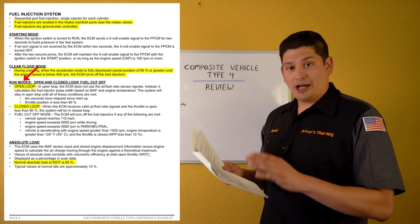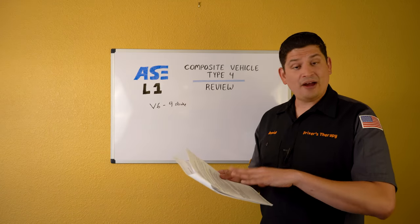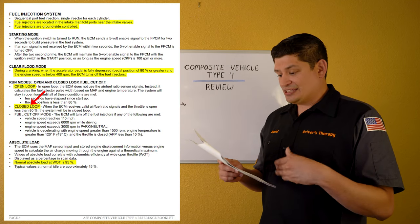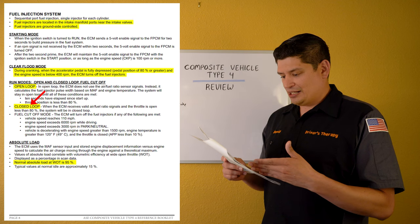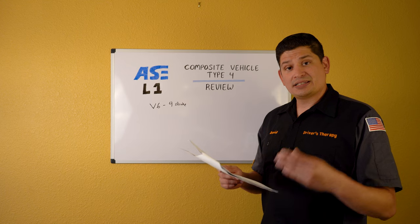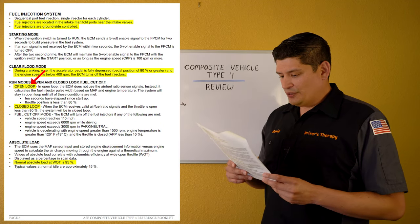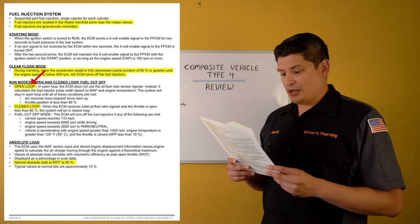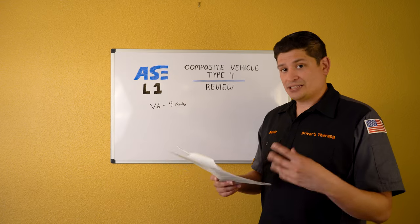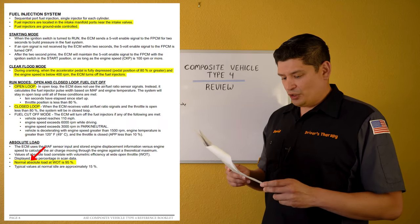Run modes — open and closed loop. In open loop, the ECM does not use air fuel ratio sensor signals; instead it calculates fuel injector pulse width based on MAT and engine temperature — used during warm-up. In closed loop, the ECM actually takes direct measurements from the air fuel ratio system signals. You need to memorize these two states and understand when the vehicle transitions between them.